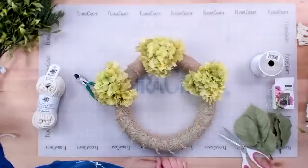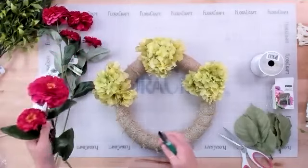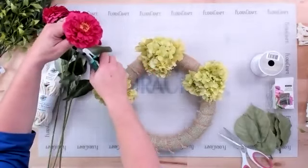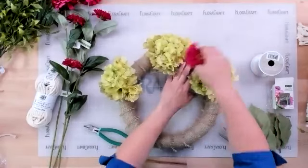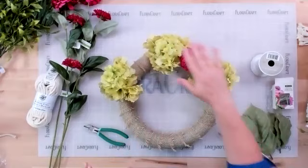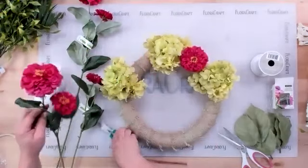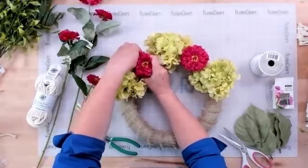The next flowers to place are the bright pink ones. This is a really easy design because whatever you do on one side of the wreath, you do the same on the other side. Cut each stem to about an inch — or maybe two inches if you want it to pop up a little higher, so they stand up alongside the hydrangeas. Use the two bigger buds at the top.